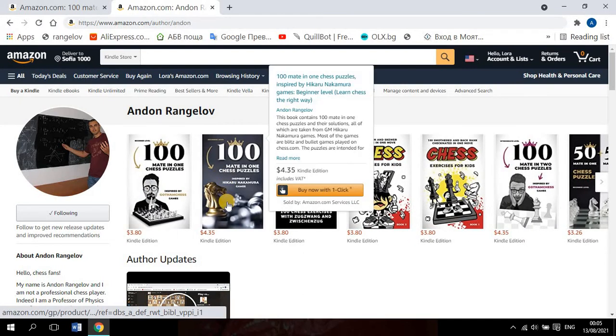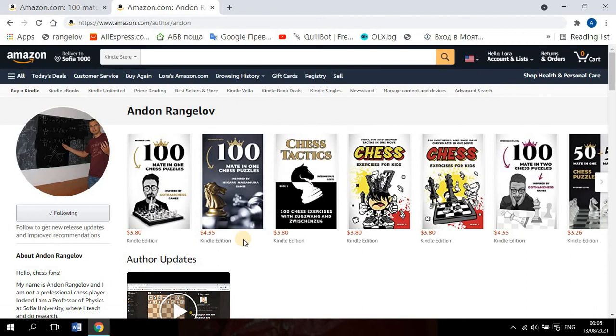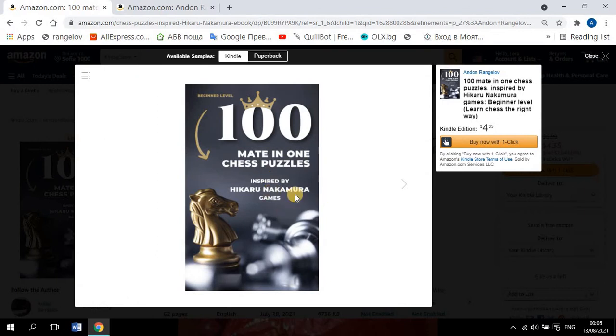I'll start with this first book, which is 191 chess puzzles inspired by Hikaru Nakamura games. Hikaru Nakamura is a Grandmaster from the United States, and he plays chess on chess.com.